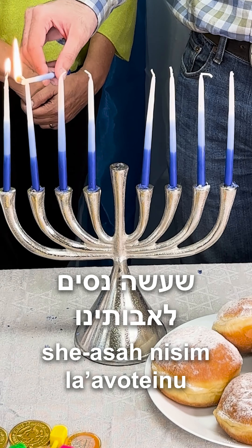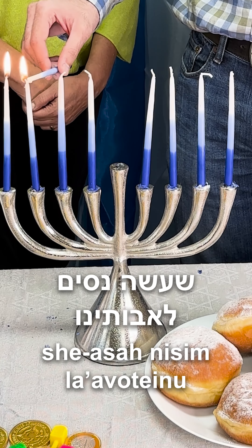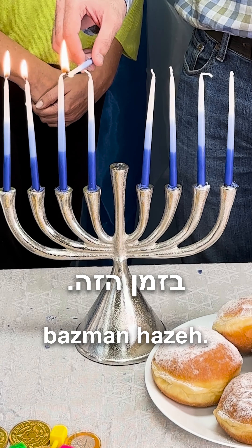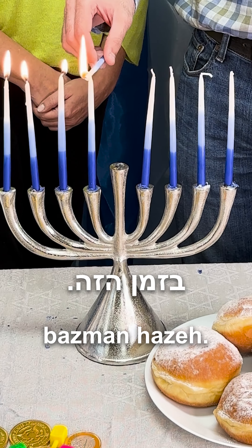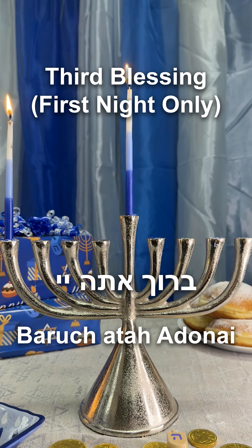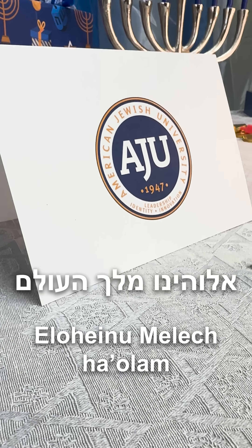She'asad nisim lavoteinu v'elamim haem v'azman hazeh. Baruch atah Adonai, Eloheinu,